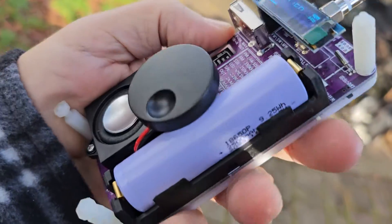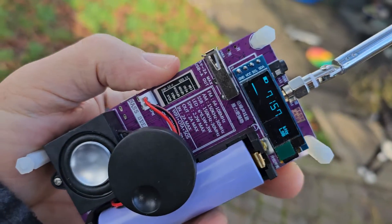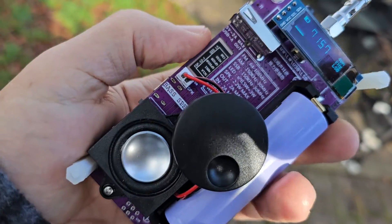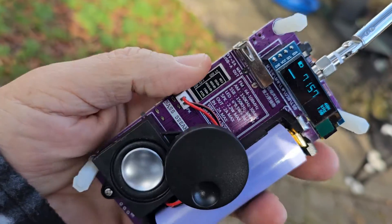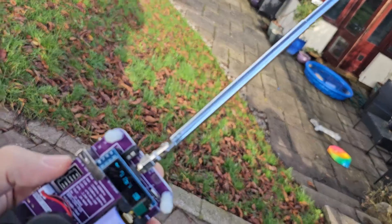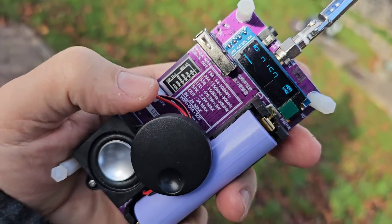It normally comes with a clear cover. I've taken mine off because it came with a white one but I wanted to see all the inside. It's about 30 pounds delivered in the UK. We've got the SMA antenna there and it actually works. Of course we can connect an external antenna.